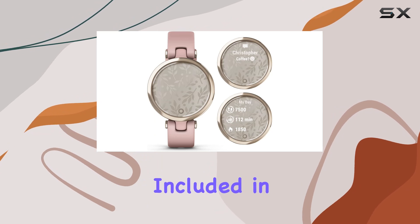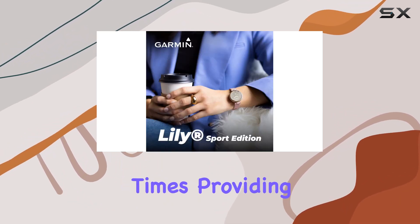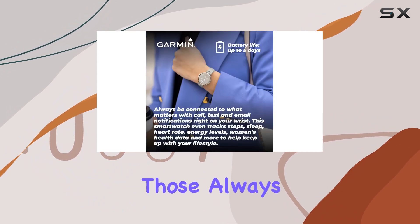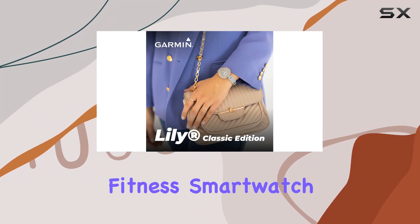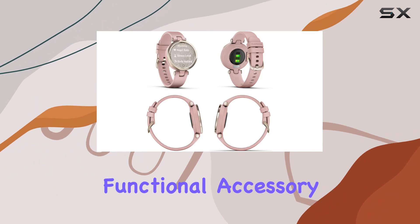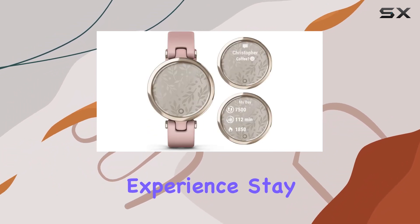The Wearable 4U eBank included in this bundle ensures that your Garmin Lily Sport stays charged at all times, providing at least one extra charge. It's a thoughtful addition for those always on the go. The Garmin Lily Sport Women Fitness Smartwatch, coupled with the Wearable 4U eBank, is a stylish and functional accessory for women seeking a comprehensive fitness and wellness tracking experience.